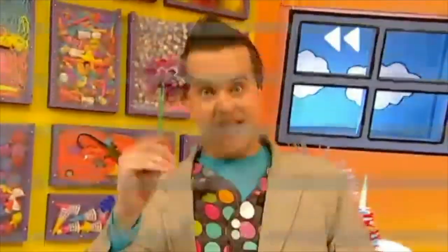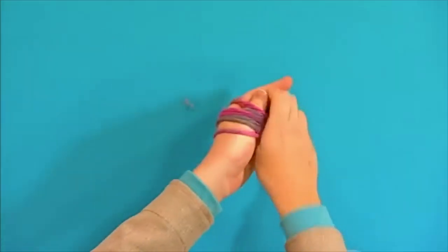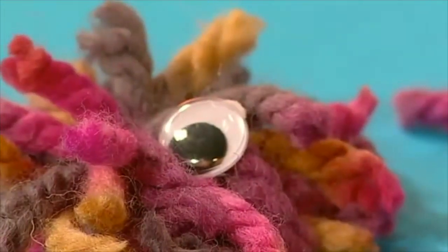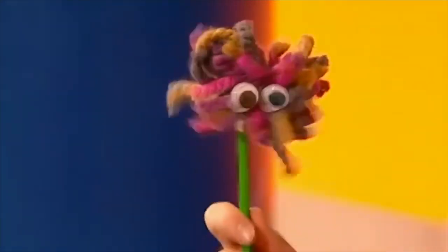Here's a reminder of how to do it. Let's go back to the beginning and take another look. Wrap a long piece of wool around your hand and carefully take it off. Tie a smaller piece of wool around the middle of it. Cut the loops of wool around the edges and glue on googly eyes. Stick it on top of the pencil with sticky tack to complete your woolly pencil bug. Why don't you try and make it in a minute?